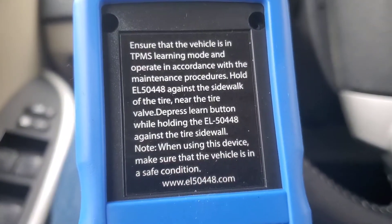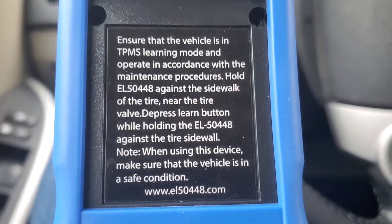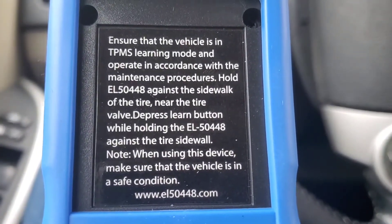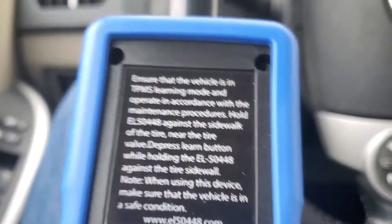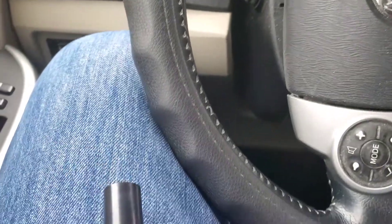The instructions say: ensure that the vehicle is in TPMS learning mode and operate in accordance with the maintenance procedures. Hold this EL5048 against the sidewall of the tire near the tire valve. Depress the learn button while holding. So it's pretty simple - very simple. You put a battery in.